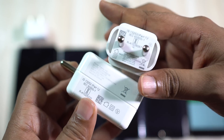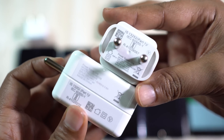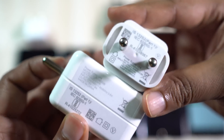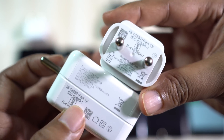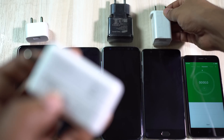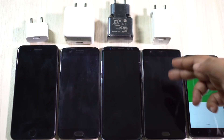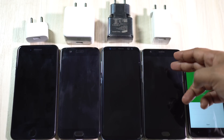Interestingly, some OnePlus 5 buyers got the previous dash charger. I bought my OnePlus 5 from Amazon India — it's not a review unit — and I don't think this new charger is any different from the old one. The OnePlus 3T comes with a bigger 3400 milliampere battery, but it's lithium-ion.